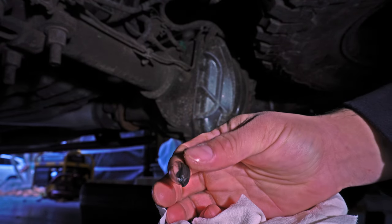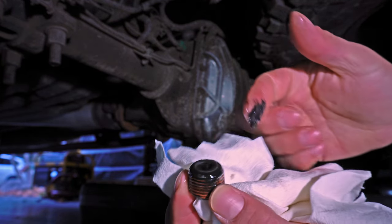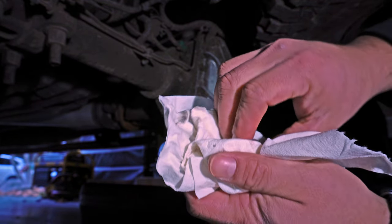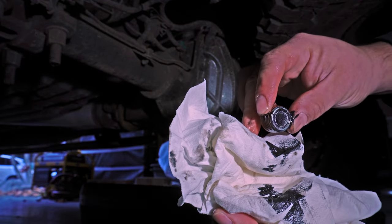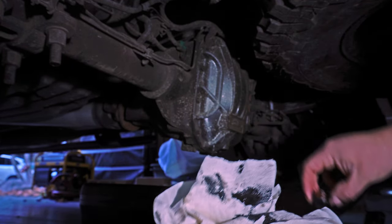I might end up doing another change within the next 5,000 miles just to make sure that I'm getting all of that material out of there — there should be no wear products inside the differential. We'll see what happens during my next change.